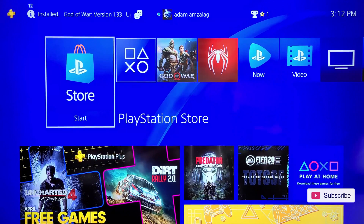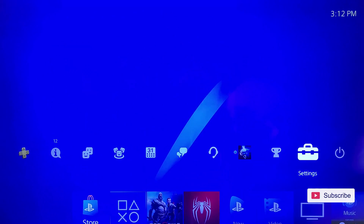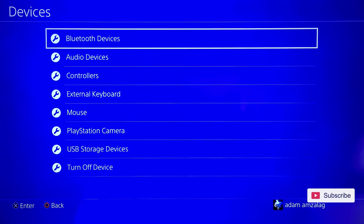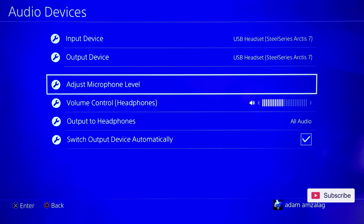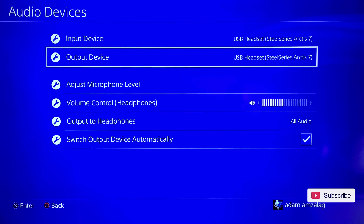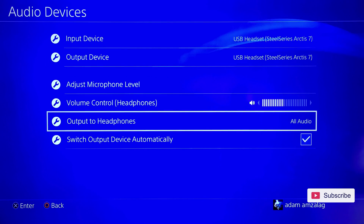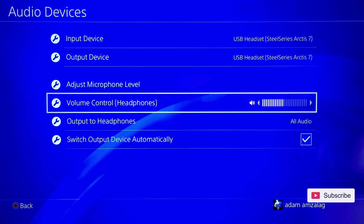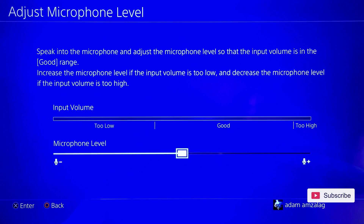Once you have connected the wireless transmitter to your PS4, go to Settings, choose Devices, go to Audio Devices, and you will see the SteelSeries Arctis 7 USB Headset. Make sure that Output to Headphones is set to All Audio. In here you can adjust the volume control and also adjust the microphone level. If you think your microphone is still too low, you can really crank it up in this setting.